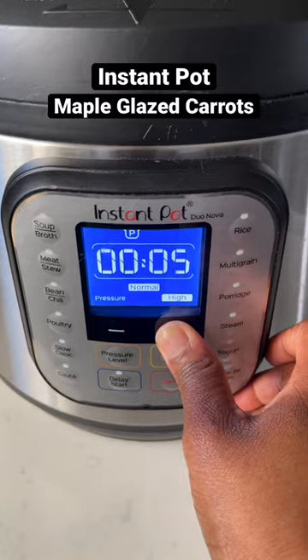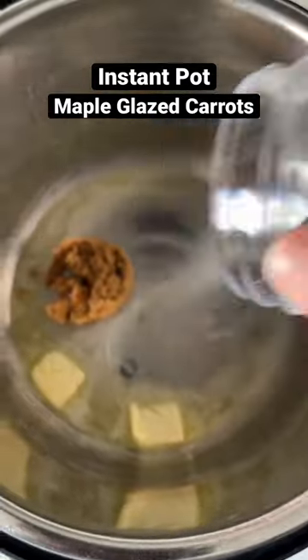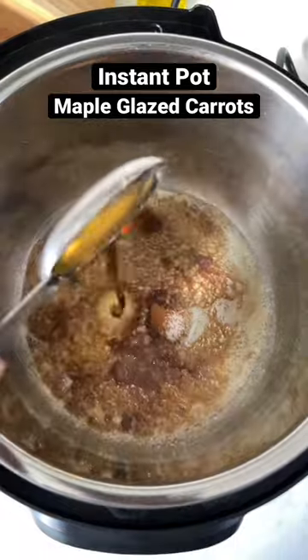Once that's done, do a quick pressure release and drain off that water. Then turn your instant pot on the sauté setting and add some butter, brown sugar, cinnamon, salt, and 100% pure maple syrup.